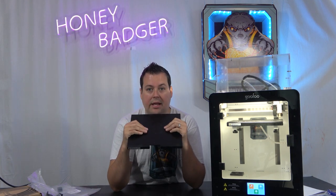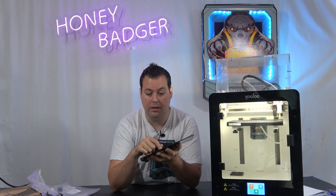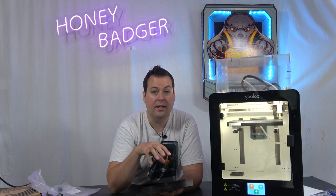The other thing that Mido sent us was their carbon fibre bed. From what I can tell, it is genuine, proper carbon fibre. The regular bed that the Gufu comes with is a magnetic PEI sheet that is removable. The problem is that as soon as you start going above about 80 degrees on a magnetic bed, it loses its magnetic cohesion and the bed just comes off and starts to lift in the corners, causing all sorts of problems.